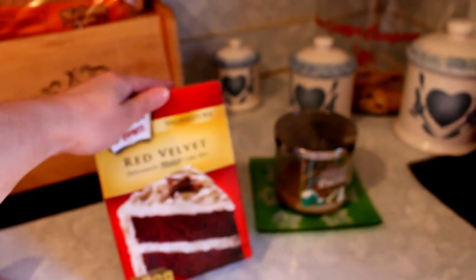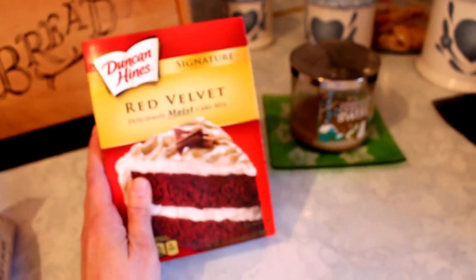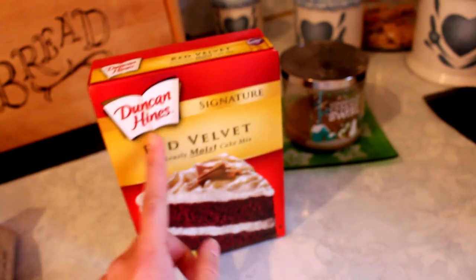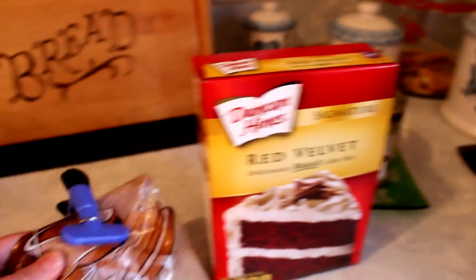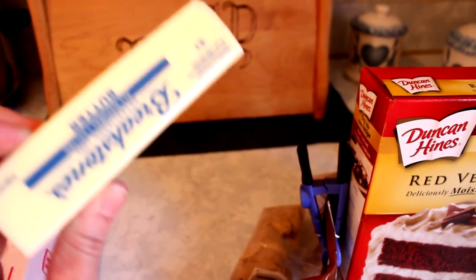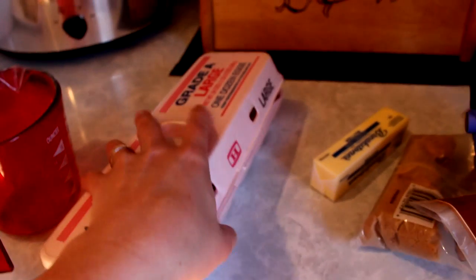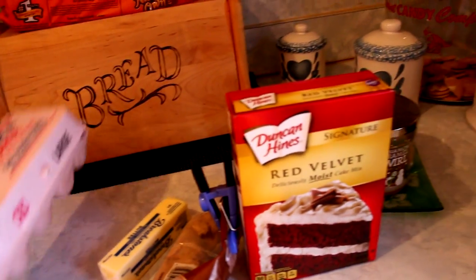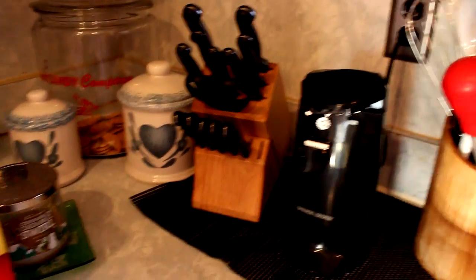So you guys just want to get out your KitchenAid mixer or whatever kind of mixer you have. You need to get your cake mix — I just got the Duncan Hines red velvet cake mix. You can get this at Walmart or the grocery store or wherever, and it doesn't have to be this brand. You also need some brown sugar, a stick of butter which we are going to melt in the microwave, and some eggs. I will give you guys the exact amount of ingredients in the description below.